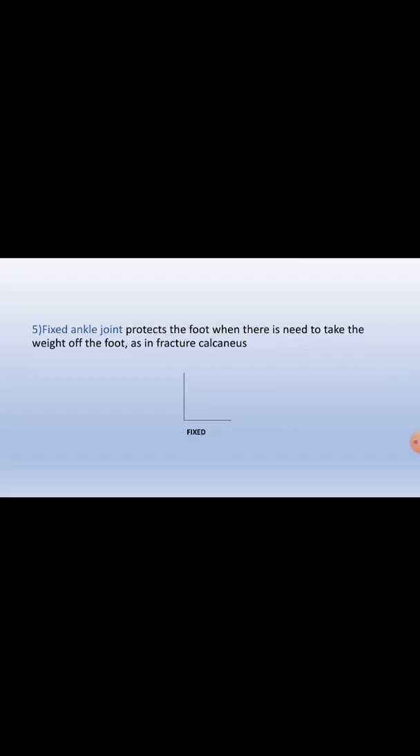The fifth type is the fixed ankle joint, which protects the foot when there is a need to offload weight from the foot, such as in a fracture of the calcaneum.